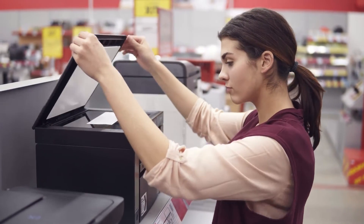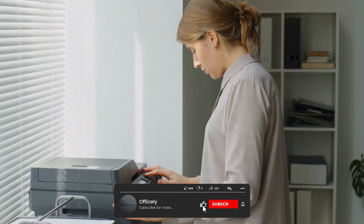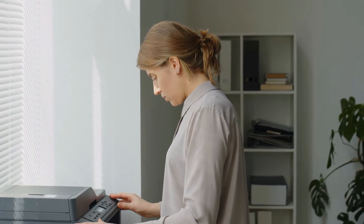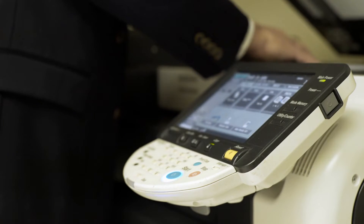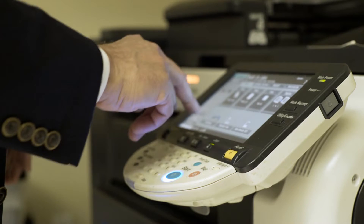With the EcoTank 4700, you're getting an auto-document feeder along with Ethernet connectivity. The EcoTank 2760, on the other hand, offers the convenience of two-sided printing and faster print speeds. Which Epson EcoTank is best for most people? Watch our Epson EcoTank comparison here to find out.